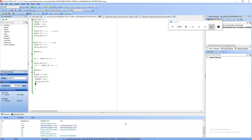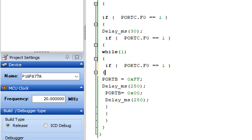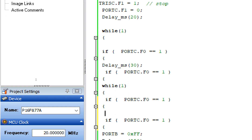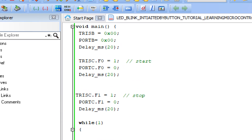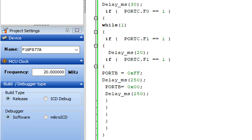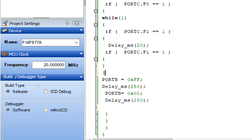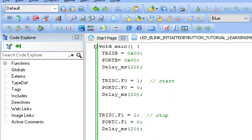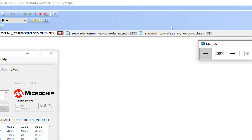Whenever the other button is pressed it will break out of the inner loop. Inside the while(1) loop, we copy the button check structure and add: if Port C dot F1 double-equals one, give a debouncing delay of 20 milliseconds, check again, then execute a break command. This break will break out of the inner forever loop. Build the new code and burn it.